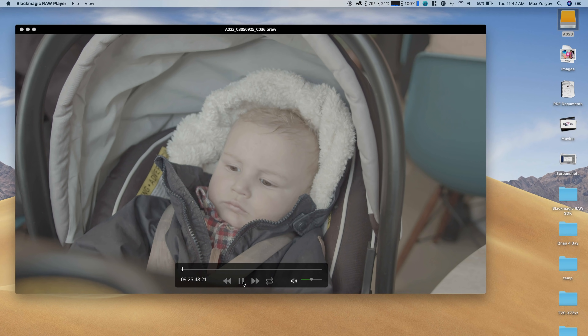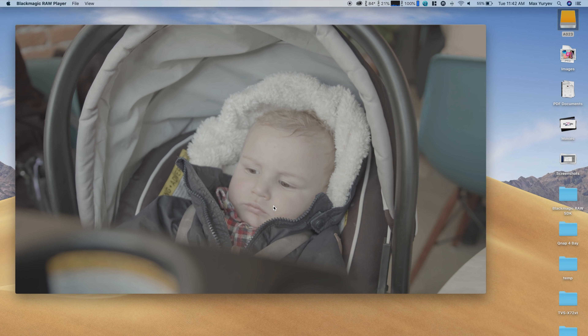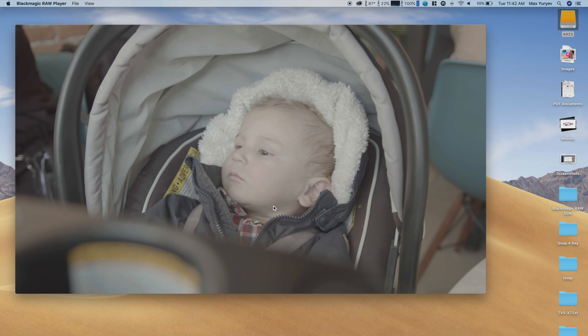Let's open up a 4K 24 clip right here of my son. Playing this back, our CPU usage is at 22%, 21%, 22% — and that's while I'm screen recording.